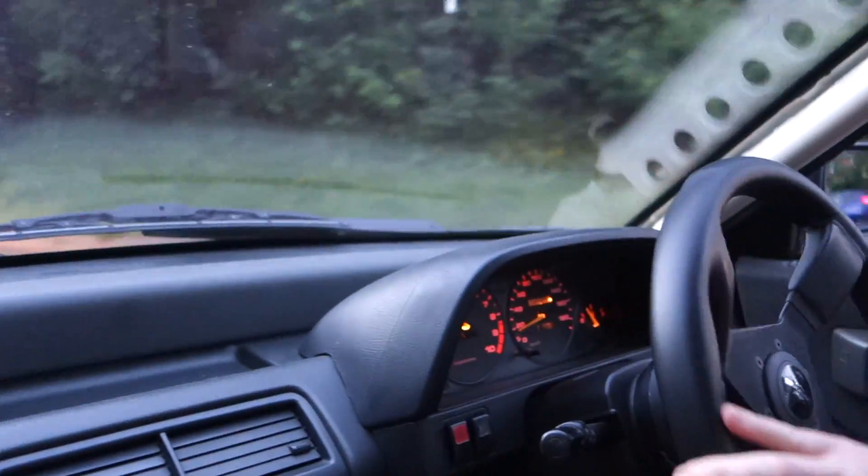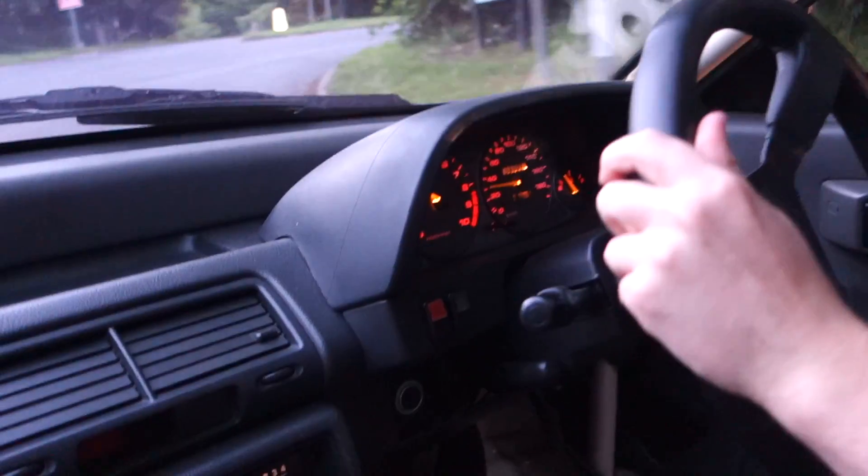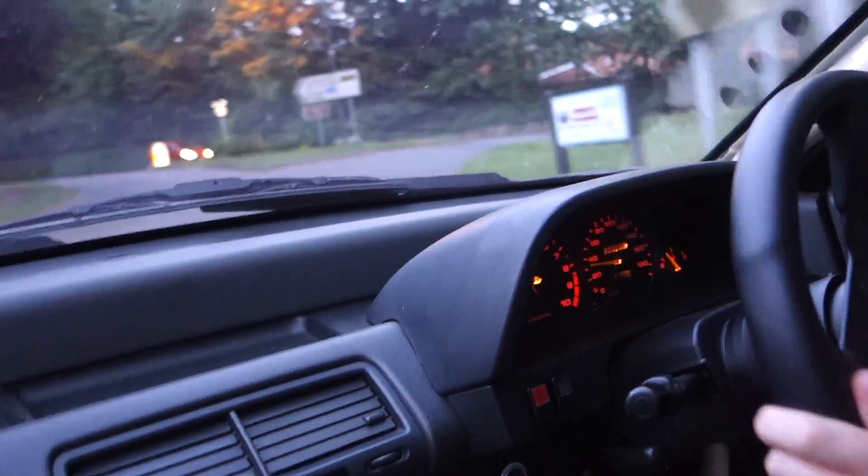It sounds like it's running all right - sort of. There's a noise and we're not really sure what it is. We're just going to take it for a drive and see what it's like. The verdict? It sounds better, a lot better, but something else is wrong - we don't know what. Something's not quite right.